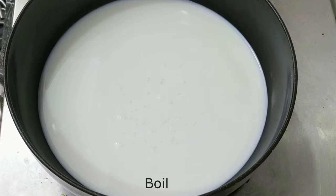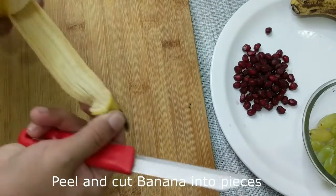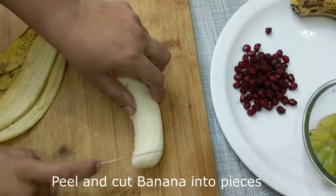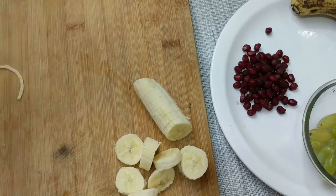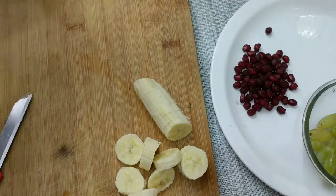Until our milk is boiling, we will cut the fruits. We will cut the banana in two pieces, peel it and chop it. The banana gives the custard a good flavor, so please use banana.